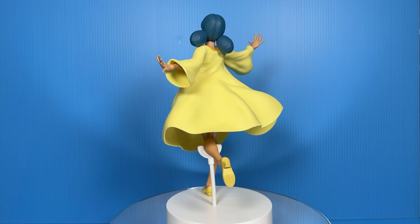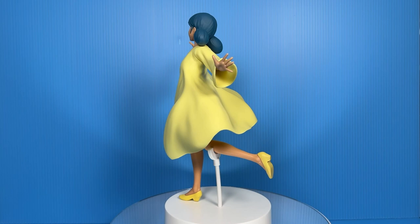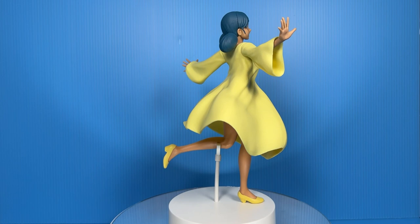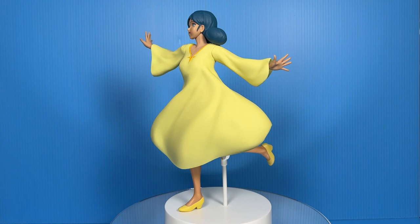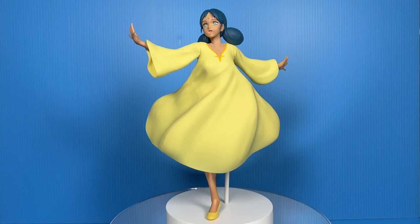Her pose reminds me of a character from the old 70s TV show Little House on the Prairie, in which the end credits saw the protagonist, a young Laura Ingalls, running carefree in a field. It is a joyful pose and I love it. Now here's a bit of trivia for you anime fans out there — there was actually an anime adaptation of the books that the TV show was based on. That anime ran from 1975 to 1976 and was called Laura the Prairie Girl. As a comparison, the Mobile Suit Gundam series in which Lala Sun appeared ran from 1979 to 1980.